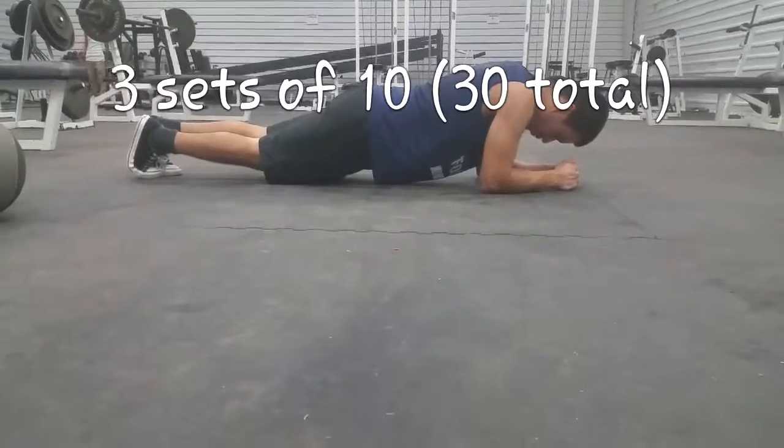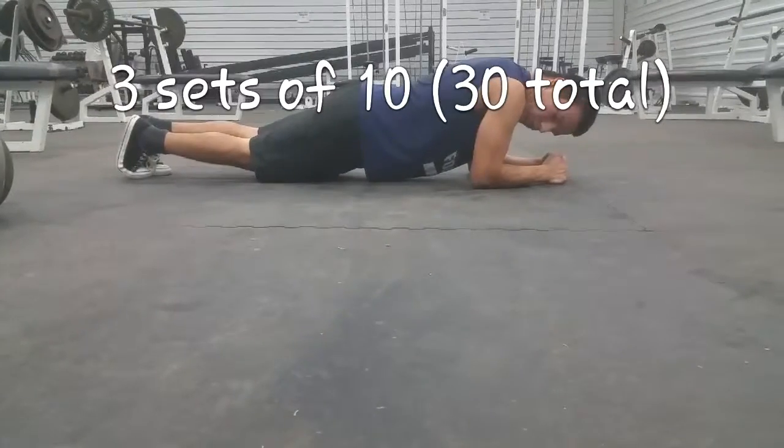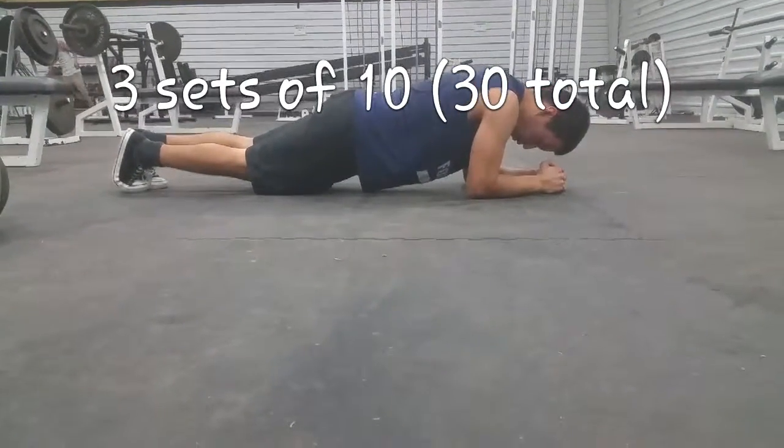If you liked the video, subscribe to watch future content. Sorry for the delay in uploading — next Friday we will have a workout video prepared. Thanks for watching.